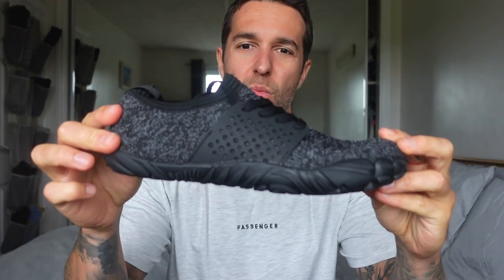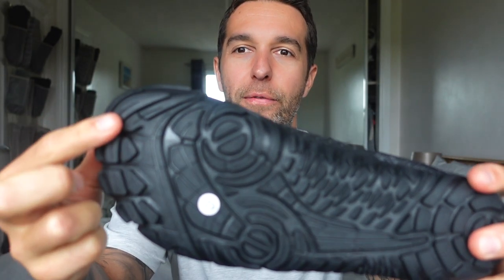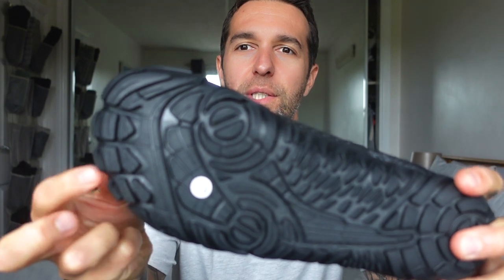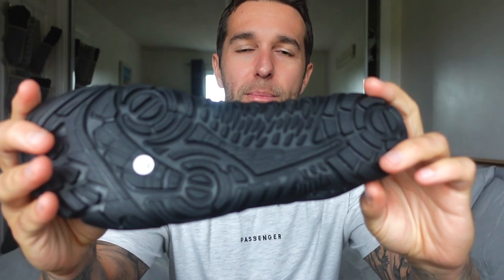First impressions — they don't actually look too bad to be honest. Real grip on the bottom and it kind of almost looks like a Vibram-esque style on the shoe. To me they kind of just look like a regular gym shoe, which is what I'm going to be using them for.